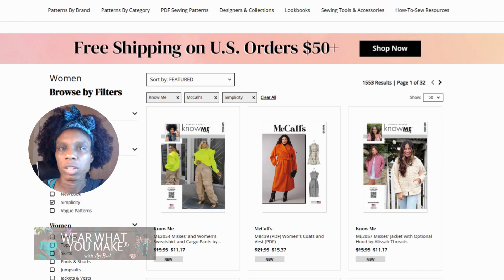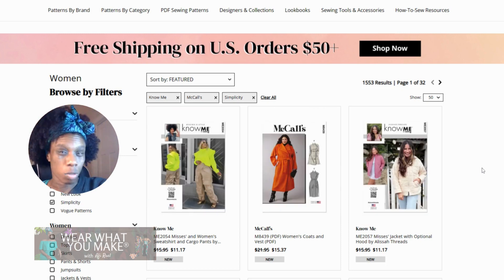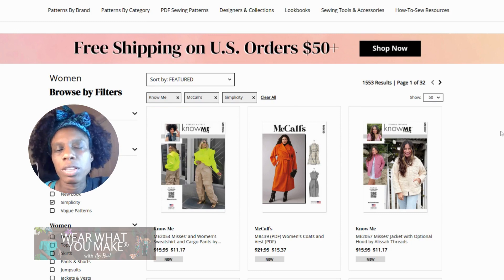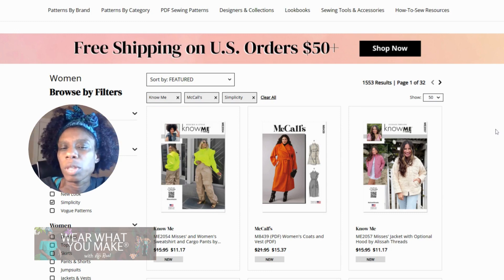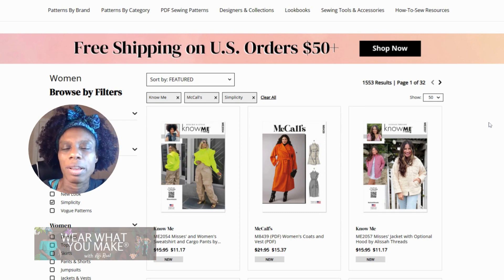McCall's, which is actually the brand that I learned how to sew on, and Simplicity. I believe that Simplicity absorbed all of the McCall's brands, which is why I'm on the simplicity.com site. I'm going to go through a few of these picks and select ones that I think would be really great for the fall and winter months.